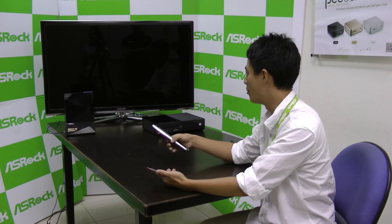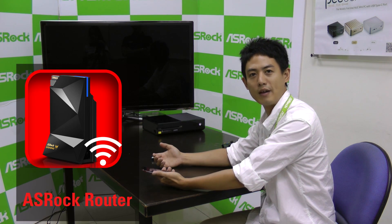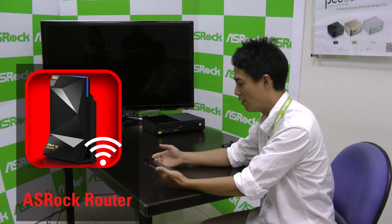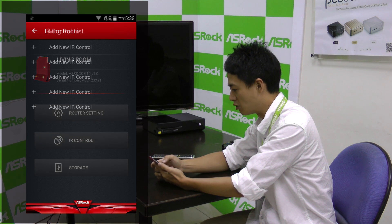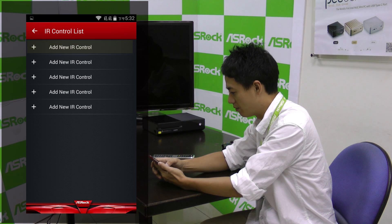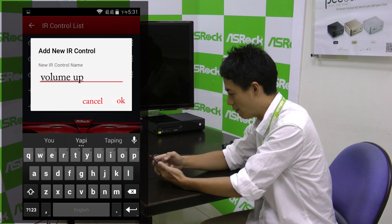To learn infrared signals, first you need the remote controller, and you also need to download the ASRock Router app, which is available on Google Play or the App Store. After downloading the app into your smartphone, go to the IR control panel. Inside you'll find lots of options. Select 'Add new IR control', click it, and then name the channel that you want — for example, I'm going to name this one 'Volume Up'.